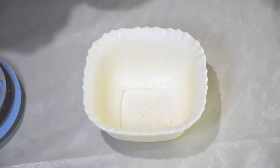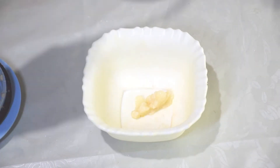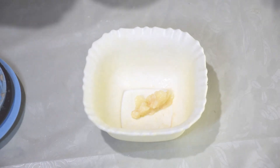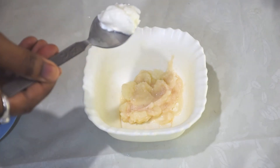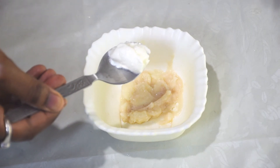2 jars of potato paste. Half jar of organic non-flavor yogurt.